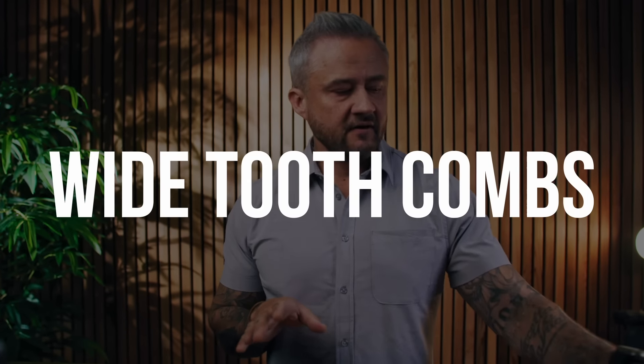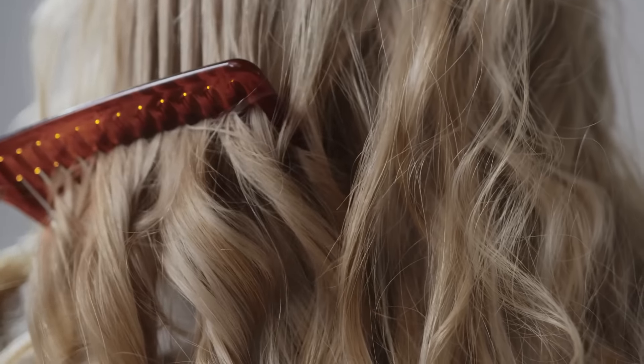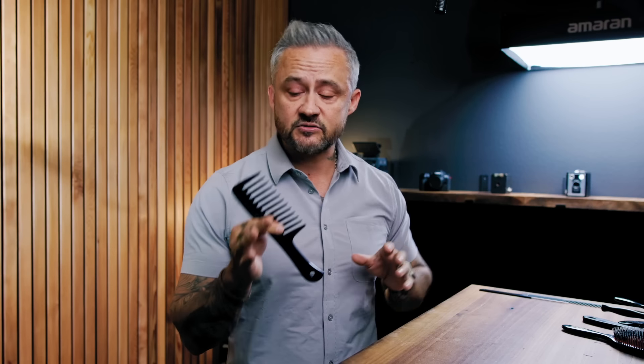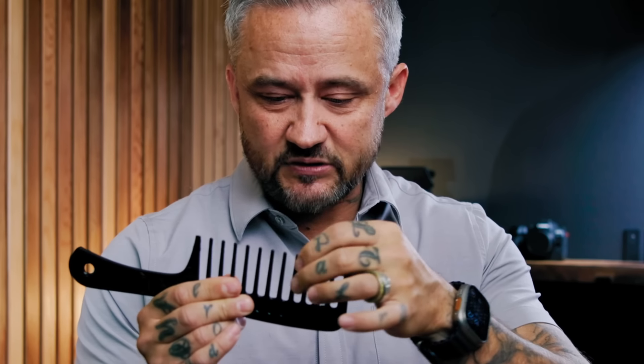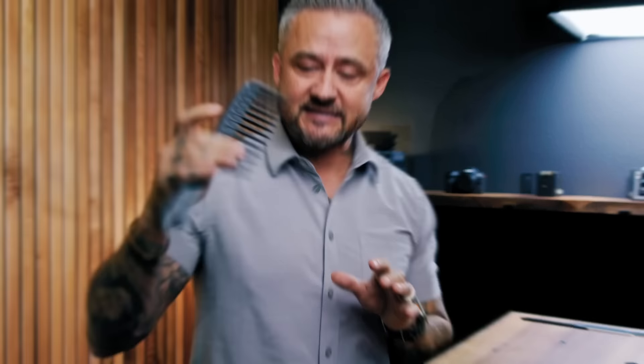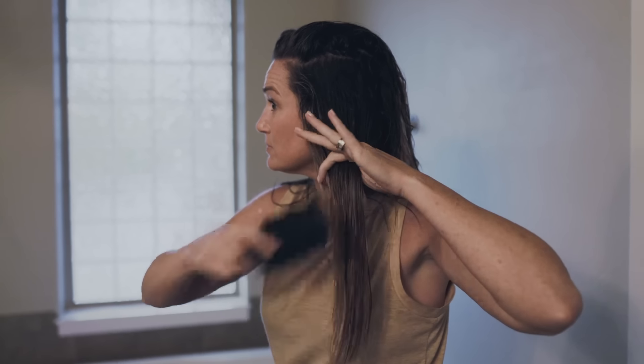Wide tooth combs are great for detangling hair, especially if you have wavy or curly hair. You want a wider tooth so you can keep those curls intact and not add more frizz in the process. You may have heard you're not supposed to detangle with a wide tooth comb — some stylists say that. I don't agree. They can be damaging because the rigid teeth can snag on a tangle and rip through it, breaking your hair. But that really stems from not applying the comb correctly. You need to start detangling from the bottom up.